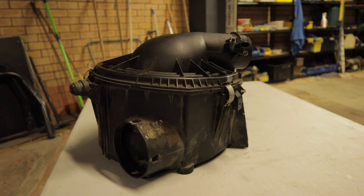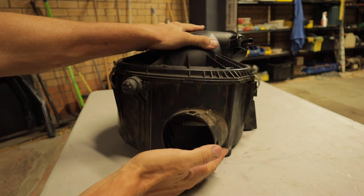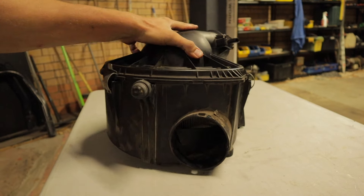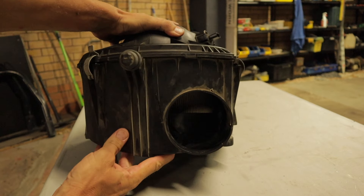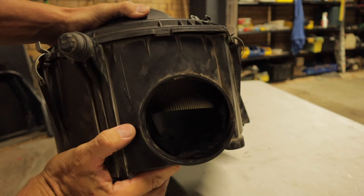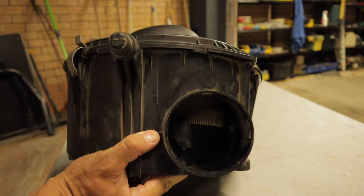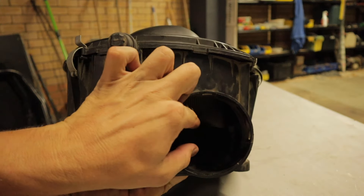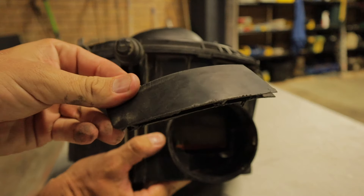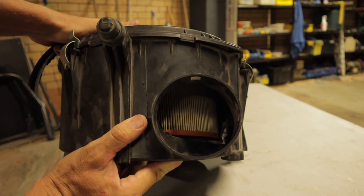What I've done with my airbox, just to give it a little bit of extra flow — obviously I've removed the factory restriction — but I've also used a Dremel to remove a section in here. You can see that with the factory setup only about half the airflow can get in, but removing that section has opened up the opening quite considerably.